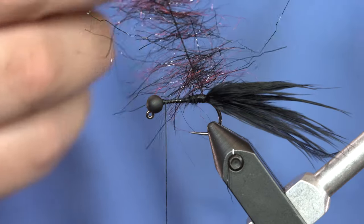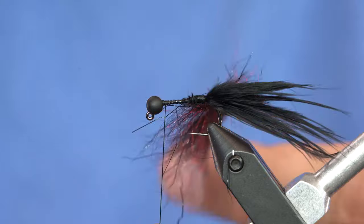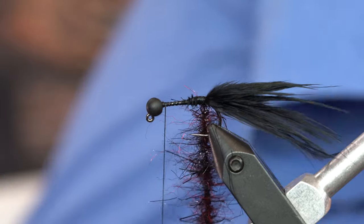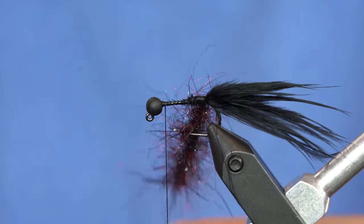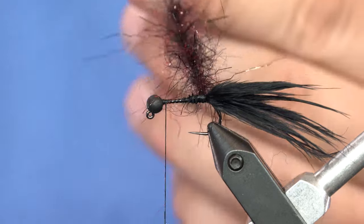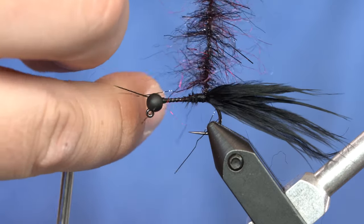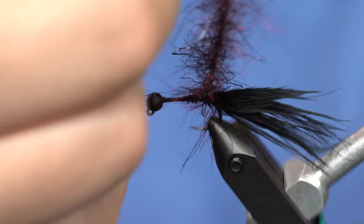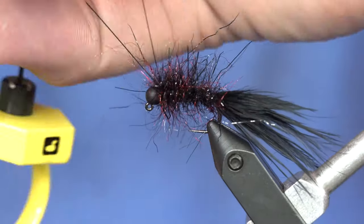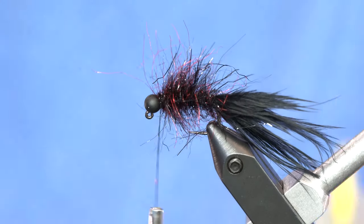I've done that with a few clumps and as you can see it's a nice full dubbing loop with all the fibers facing the same way. So just twist that up. Before I wrap this forward I'm just going to come in here with a little dubbing brush and pick it out — you should be able to see those nice red fibers. Then I'm just gonna rotary-style wrap this: grab the thread with my pinky, hold the loop directly above it, and just wrap that forward. You can do these as sparse or as full as you want. This is about the makeup of the fly that's been working for me lately — a little bit buggy.